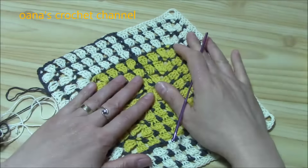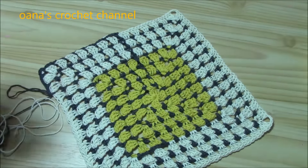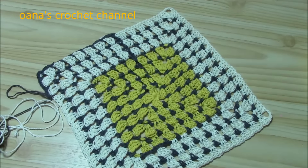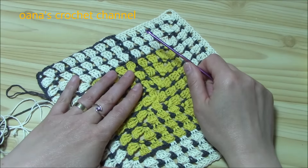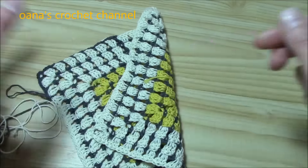I'm working on — I hope to finish it — a table runner for my table. I will change color and use some other yarn leftovers I have. When I finish it, I will put some photos on my Facebook page so you can see how it looks. But now let's get started.